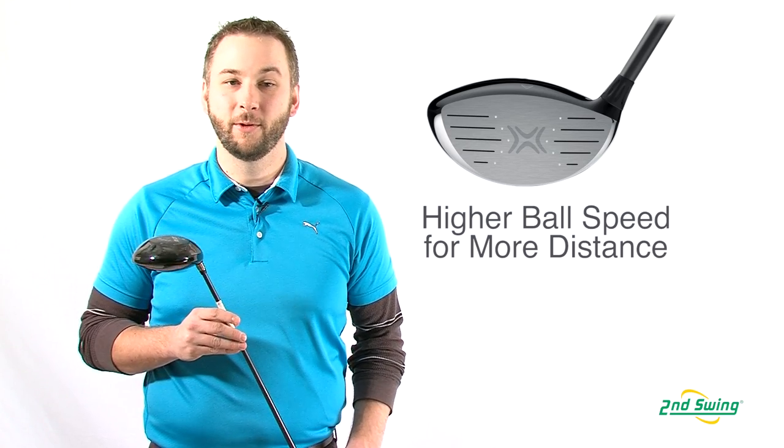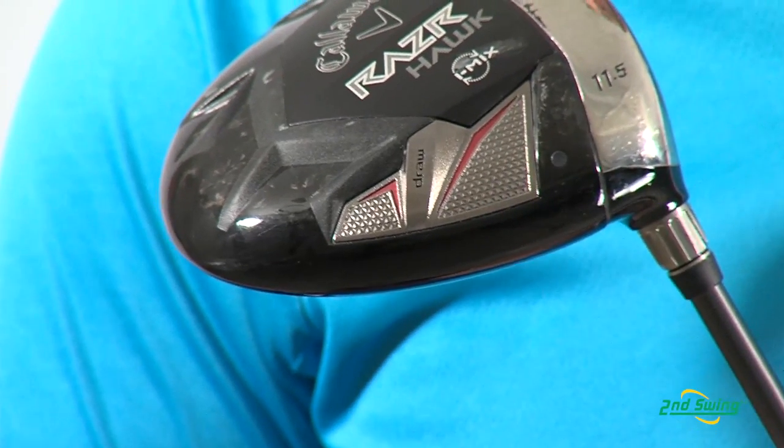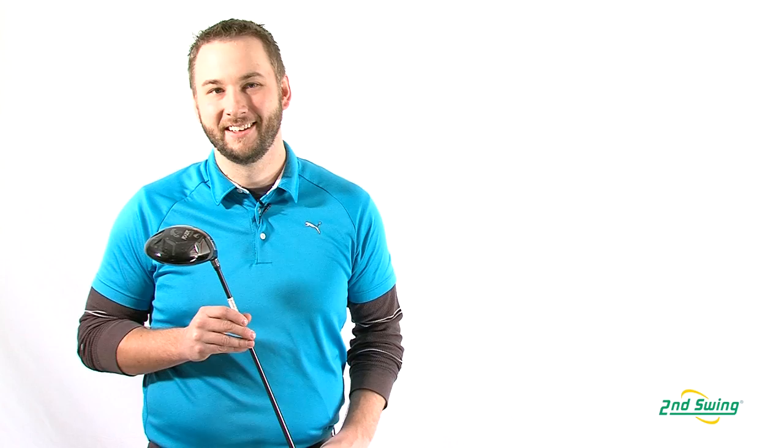The Razorhawk is available with either a neutral swing bias or a draw bias for players who want help with a problem slice. If you're looking for a very affordable driver that offers high forgiveness and distance, check out the unbeatable selection of Callaway Razorhawk drivers available on SecondSwing.com.